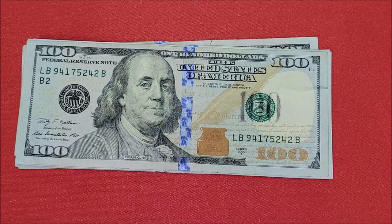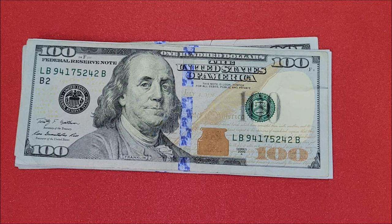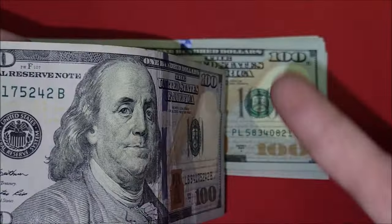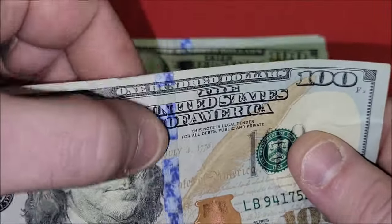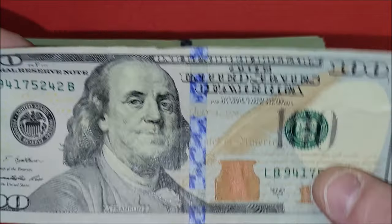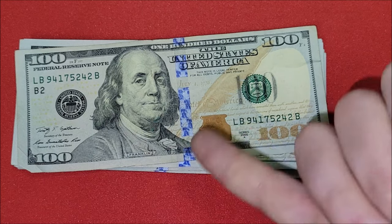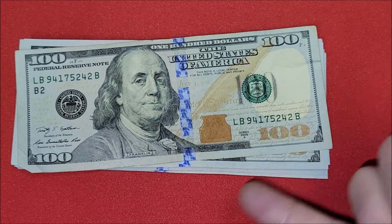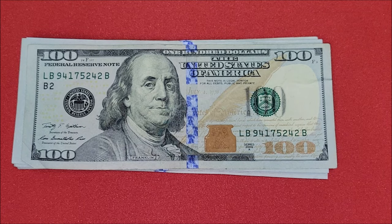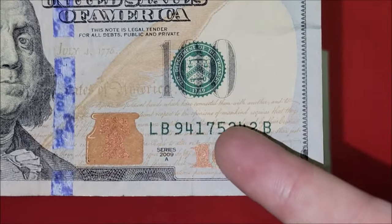We'll start off with a series 2009 hundred dollar bill. What are we looking for? Good question - we're looking for issues with ink and print. Right off the top I'm looking where it's all folded up; at first I was like we might have a misprint or missing ink, but I think it's just damage from that fold. I also look for the color-changing ink on the vial and quill, as well as the word 'hundred' - those have color-changing ink. Sometimes there are print issues there. In the serial number, we're looking for fancy serial numbers like patterns, birthday notes, and dates.